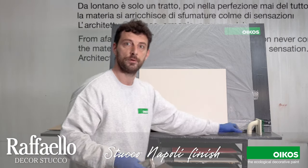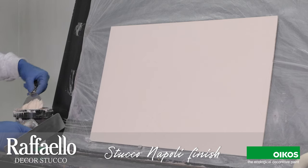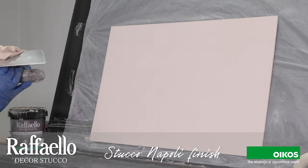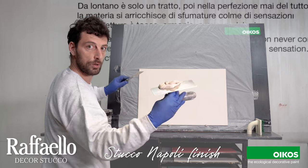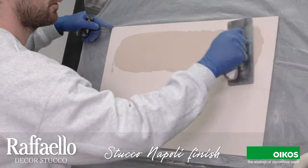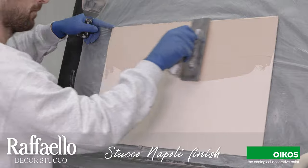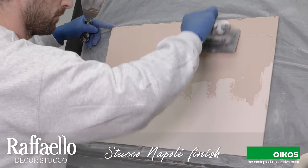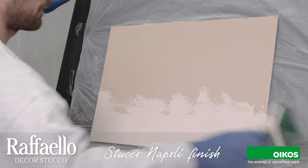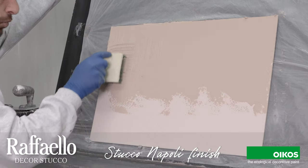Let's see how to make the texture. We apply more quantity than we usually do. We cover the surface and then we can make the texture in this way.